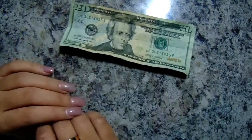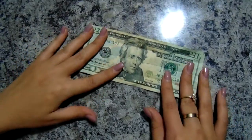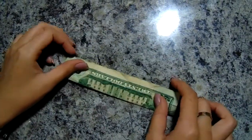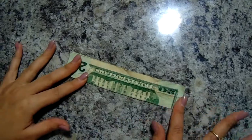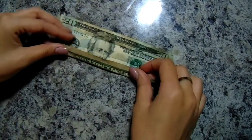Today I'm going to show you how to fold a belt into a shirt and tie. First, you fold the belt in half. After folding the belt in half, you fold the upper and the bottom into the crease.